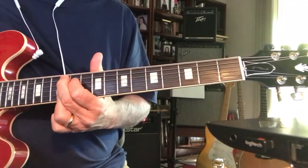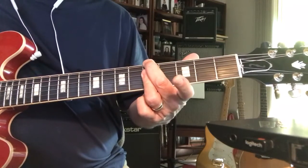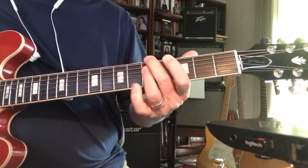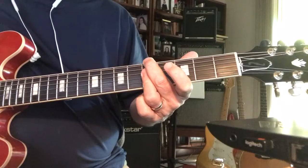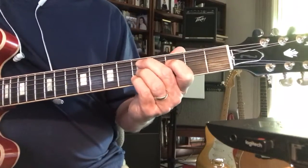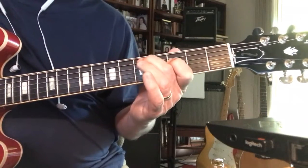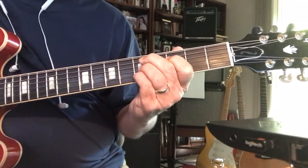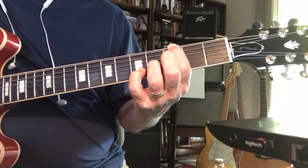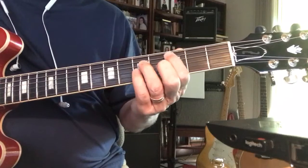Then you can go to the A for a turnaround — really A minor 7 — because we have one, seven, six minor, and then two. I use a D9 and then flat the three. A really good one is G13.